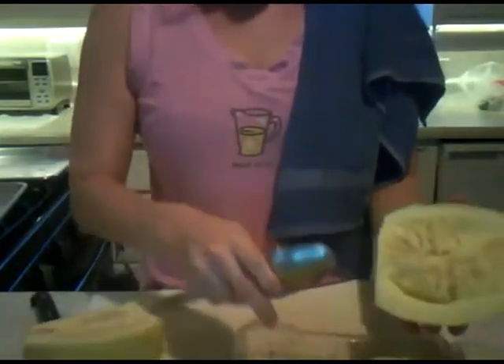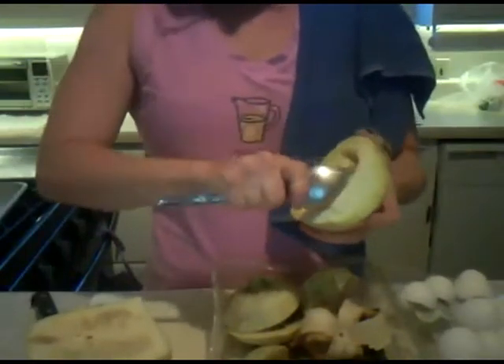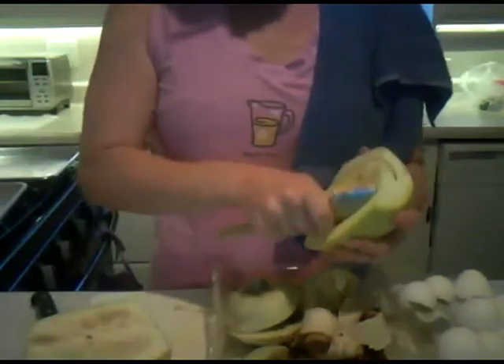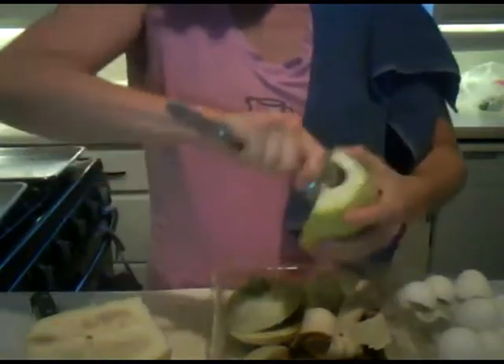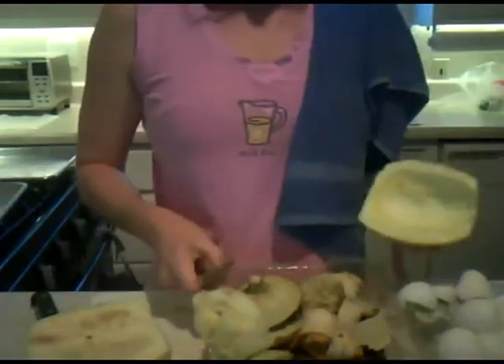If you're a composter like I am, then compost it. If you are not a composter, then just pitch it. Easy as that. So do that to both halves.